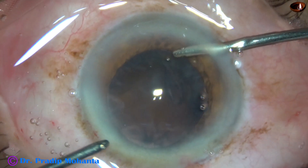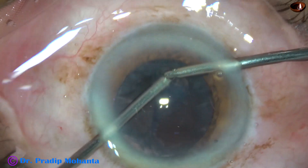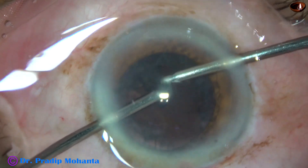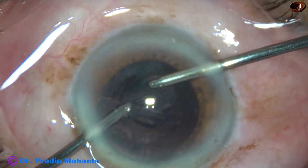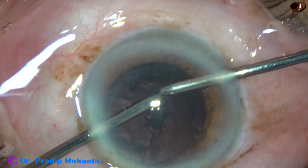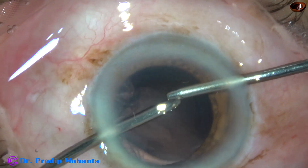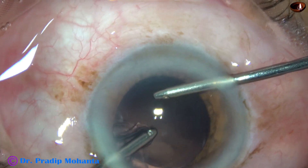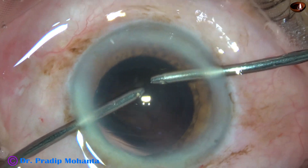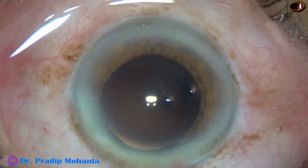Now cortical cleanup is being done with the help of bimanual irrigation aspiration. The cortex has been hydrated by the irrigating probe and now it is coming out very easily. I'm trying to remove all the cortex and it is done. I didn't have to change hands and all the cortex has come out.